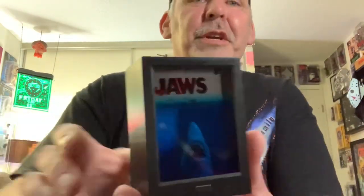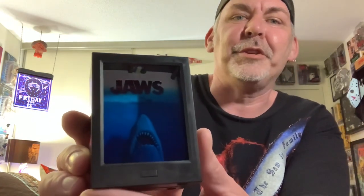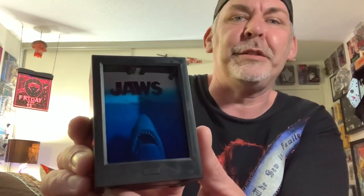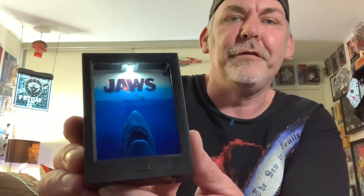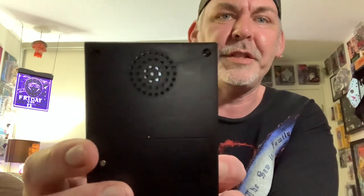It pretty much plays the whole theme, at least the whole intro to the theme. Pretty cool. Hope you guys could see that well. There is also a double push button to turn it off once you start it — if I start it again and then don't want it to do its spiel, double click turns it off. Pretty cool light-up display. Good volume on the speaker as well.